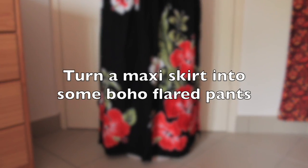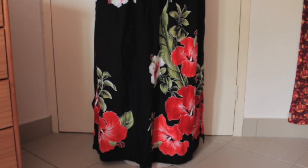Hello everyone and welcome back to my channel. I'm Rosyca and I really like DIY projects. Today I am very happy to be back with another sewing tutorial and we are going to be learning how to make some bohemian flared pants out of a maxi skirt.